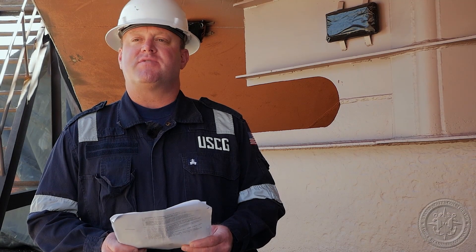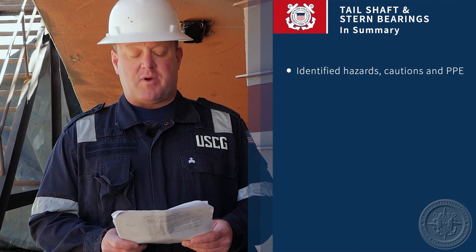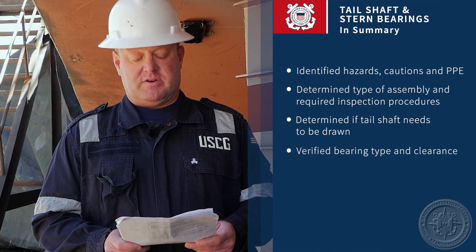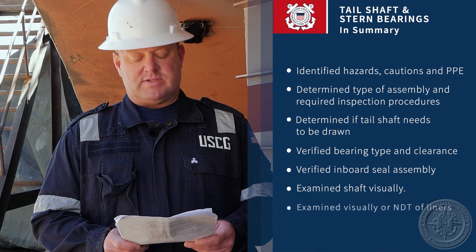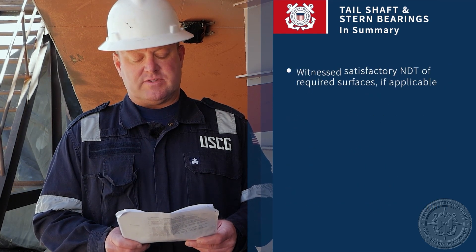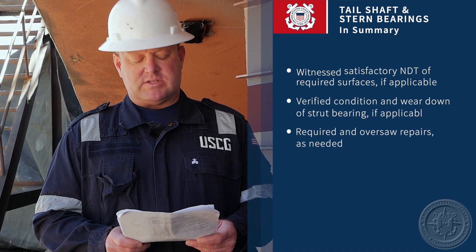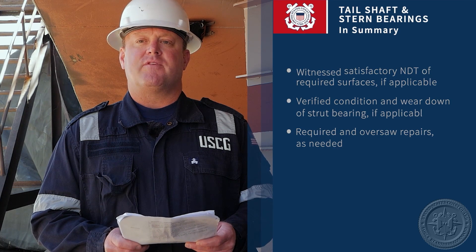To summarize inspections of tail shafts and stern bearings: we've gone over hazardous conditions and proper PPE, determined the type of assembly and required inspection procedures, determined if the tail shaft needs to be drawn, verified bearing type and clearance, verified inboard seal assemblies, examined shafts visually, examined liners visually or via NDT if applicable, witnessed satisfactory NDT of required surfaces if applicable, verified conditions and wear of struts and bearings, oversaw repairs as needed, and described tips and unique considerations. If you have any questions, contact your local verifying officer for further information.